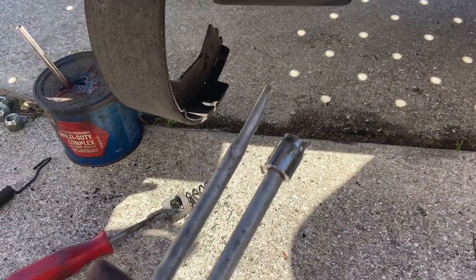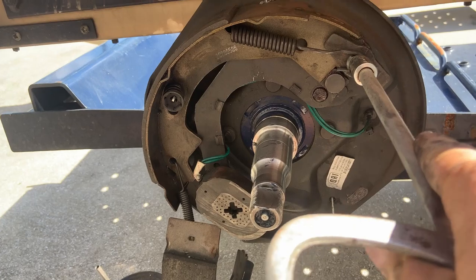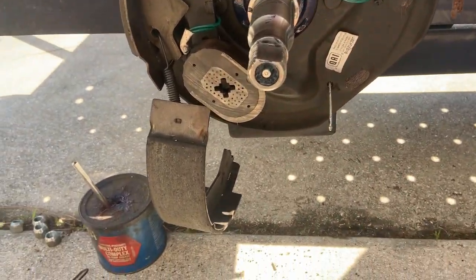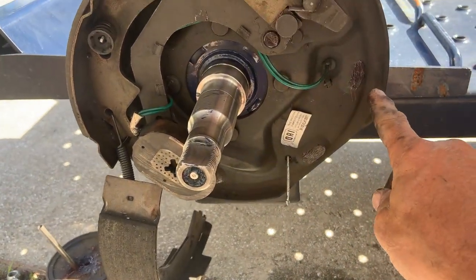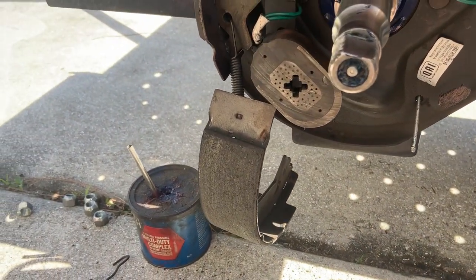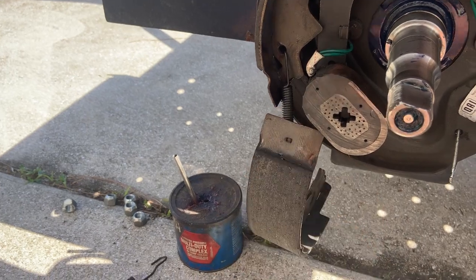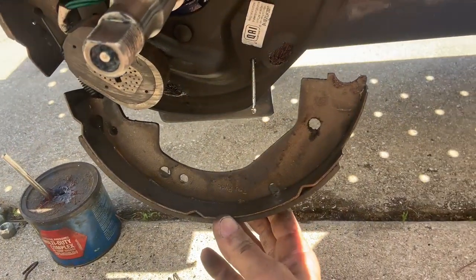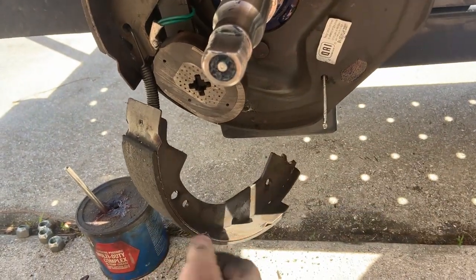Here's the tool I use for removing these springs. You stick the thing on there, spin it around, it gets up underneath and pops it off. Then you use this end to put it back on. I'm putting a little dab of grease on each of the rubbing points. I already had this fully assembled and forgot I had to fix the wire from rubbing — that's why that's already on there.